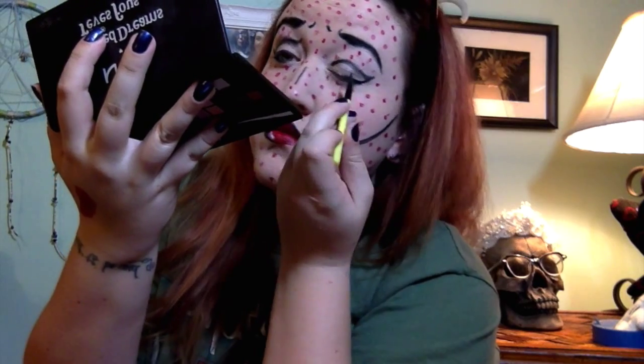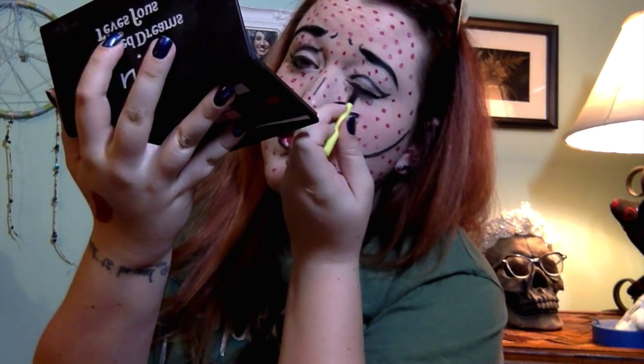Would this look cooler with some exaggerated false lashes? Sure. Do you need them? I don't think so. I went to my parents' place and asked if they knew what pop art was — my mom had no idea, which was a sad moment, but my dad did. Neither of them said 'do you have the chicken pox?' so I feel like that was good. I sent a picture to a co-worker and she said I looked like I had a bad case of the chicken pox — and she didn't know what pop art was either. It's just the chance you take: if people are familiar they'll think it's really cool, and if they're not they'll think they need to stay away because you're contagious.